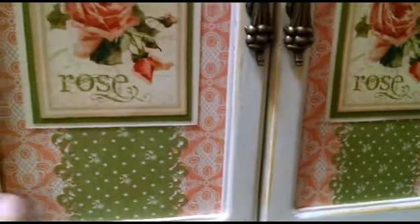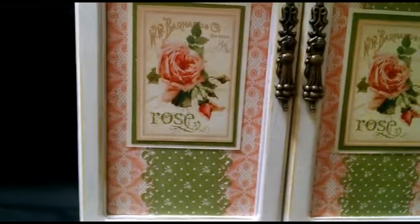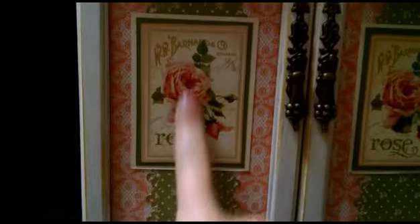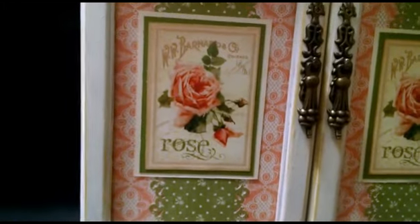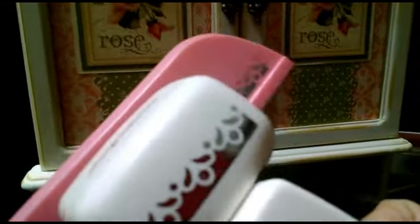All this is, is a piece of chipboard that I covered in paper, just like you would do a wrapped cover for a scrapbook. I just wrapped it and then I added this strip with the punch. The punch I used, I think it's this Recollections punch — I don't think it has a name, it's just Recollections — and it's like a flourishy, scallopy kind of thing.